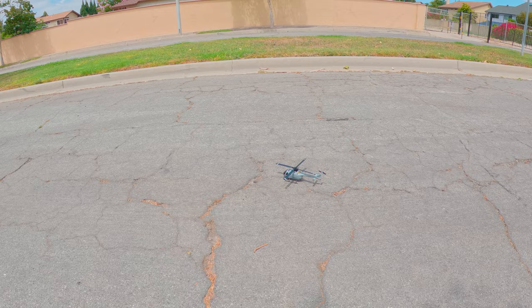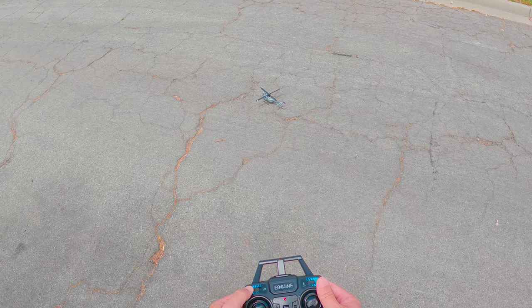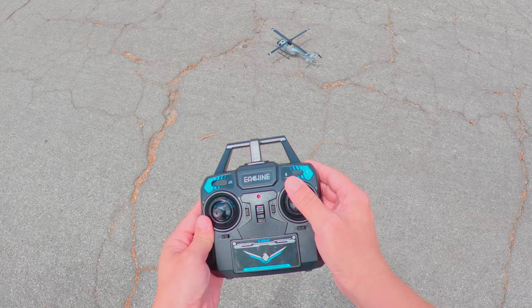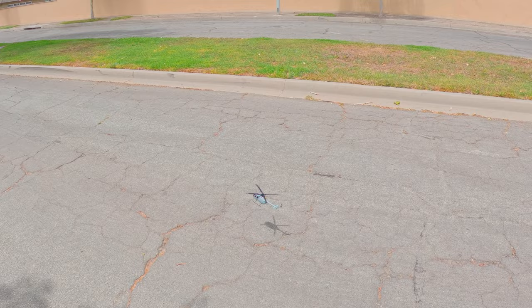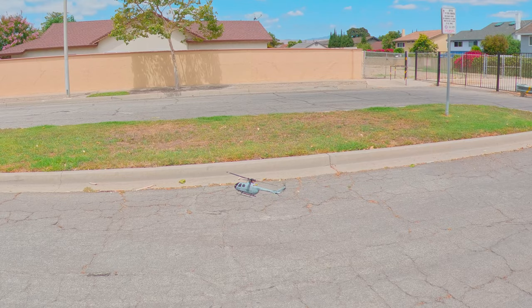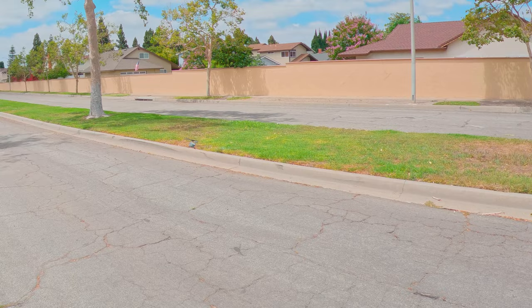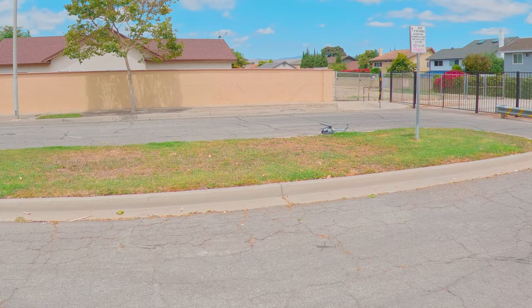Alright, there's wind coming from my left, so I'm going to take off in that direction. It works the same way — three speeds, takeoff and landing button, aileron and pitch control. Taking off now. The wind is pretty severe and as expected it's not really holding position.